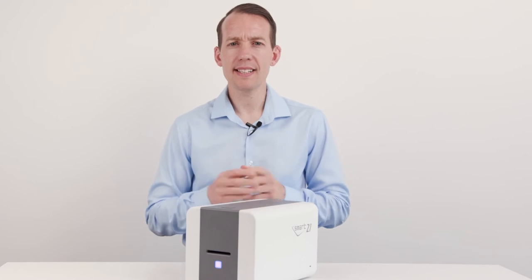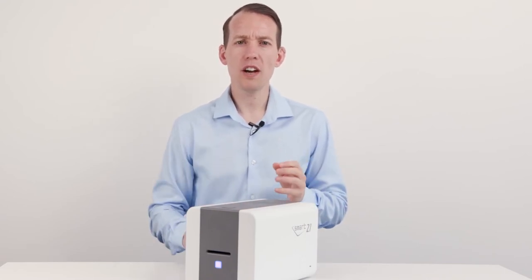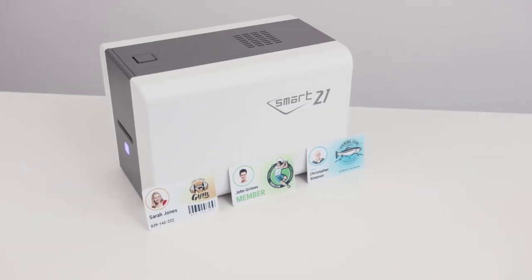The machine is single side only and is now the fastest hand-fed card printer on the market — 45% quicker than its closest rival, printing a full colour card in just 24 seconds.